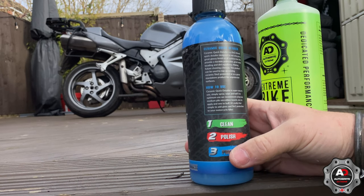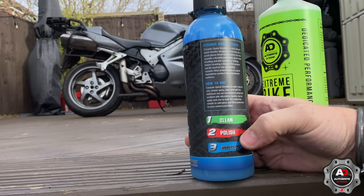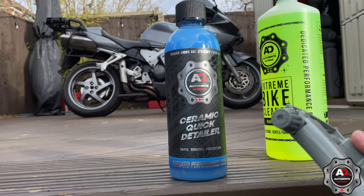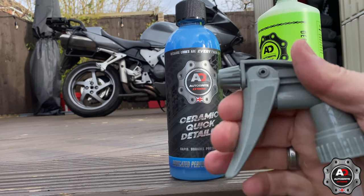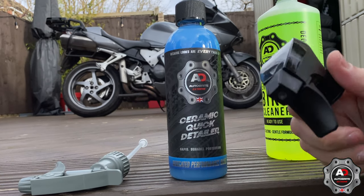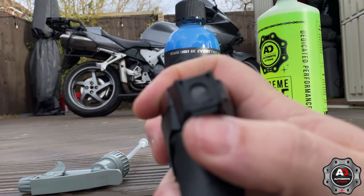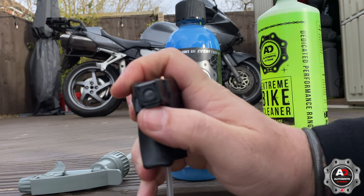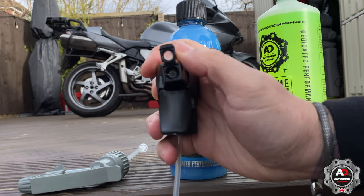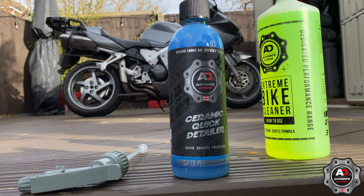Ceramic quick detailer is super easy to use — simply spray, wipe and buff. For optimum use they recommend using a medium pile microfibre. The nozzle on the bike cleaner is quite good. It's got this little nozzle where the normal position gives you a regular spray, and if you flip the cap on, it makes a foam.